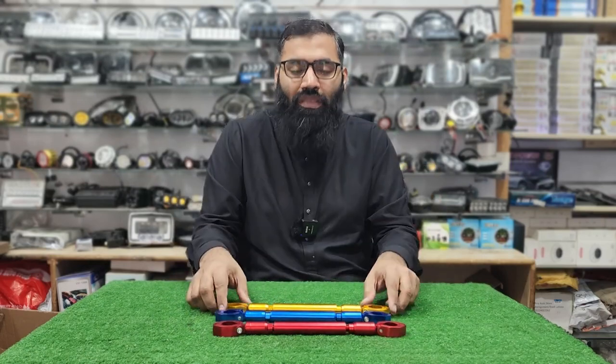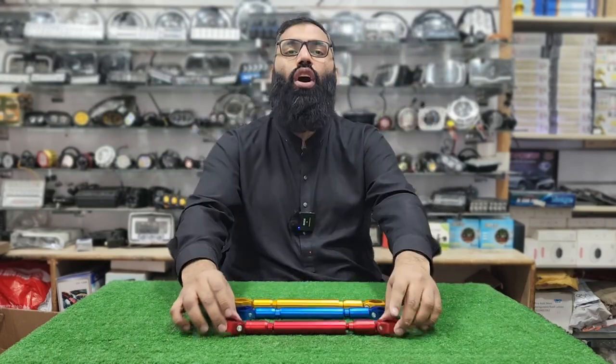We have three colors available: golden color, blue color, and red color.